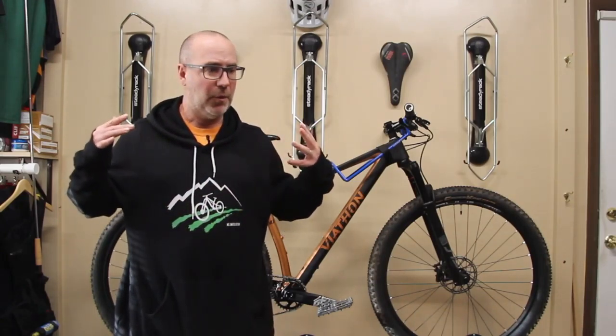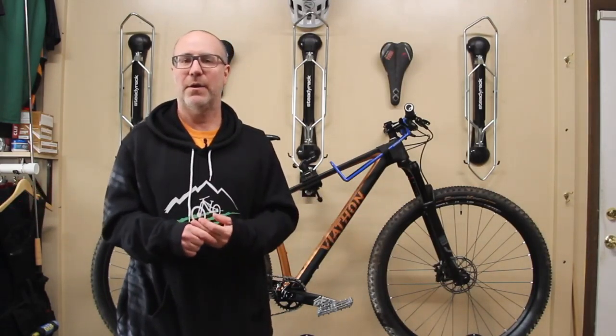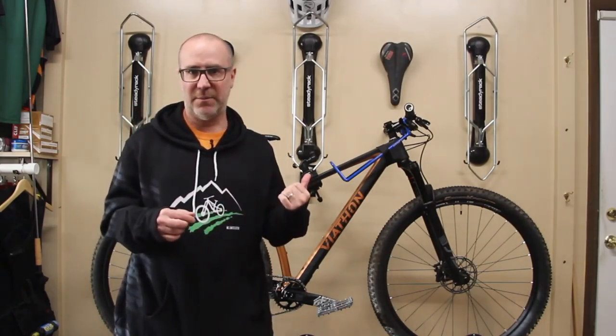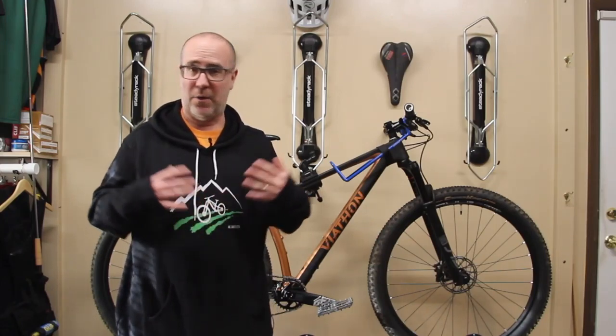That's my review of the Viathan M1 GX Eagle. Probably the worst thing about this entire review is the fact that I have to put this thing back in the box and send it back because I had so much fun riding it. It's legit — trust me, if I didn't like it I would tell you. I had a lot of fun riding this bike, so I want to thank Viathan for sending this to me. If you have any questions, put them in the comments below and I'll be happy to answer them for you.